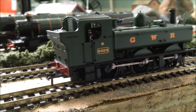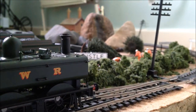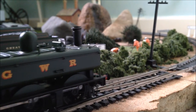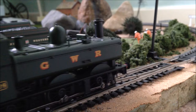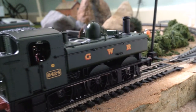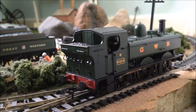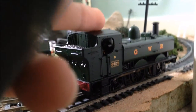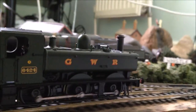Testing the slow speed with the controller I've got. She's pretty good at slow speed — once she gets going, she really does move. Pretty good performance overall. Now I'll bring her back up to her coaches and see what she's like at speed.